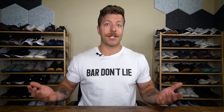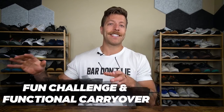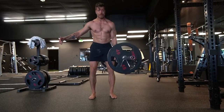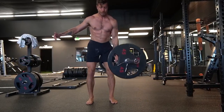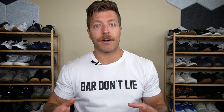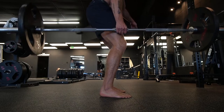Two benefits of the suitcase deadlift: number one, they're a really fun challenge and there is some functional carryover. In real life, when you're bending down to pick something up on one side, how are you sequencing that? By training this range of motion with progressive load, you can build up the muscular tissues supporting that style of movement. So this movement has nice carryover to real-life function, but it's also just a fun challenge.